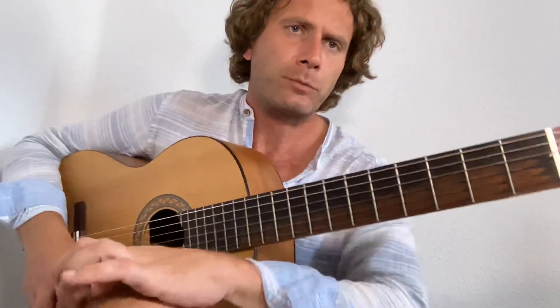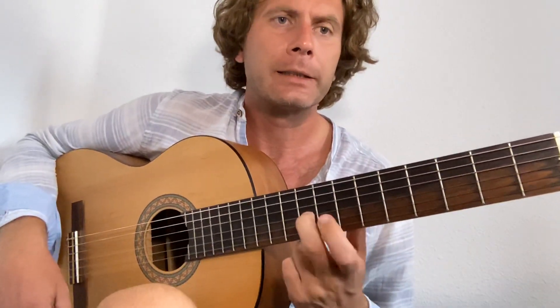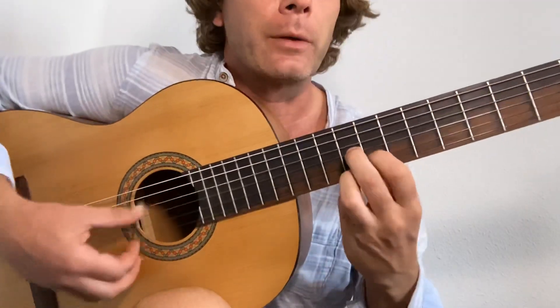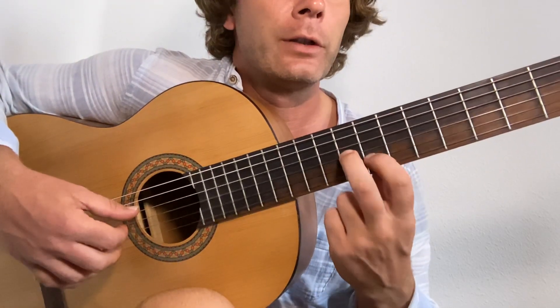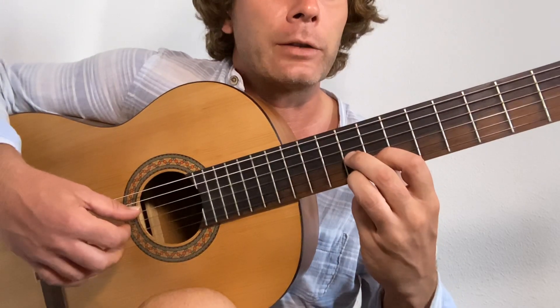Now the introduction — we take our second finger, slide it into the ninth fret on the third string, and land in a D7 shape. So that's second finger on the nine of the third, first finger on the eight of the second, third finger on the nine of the first.